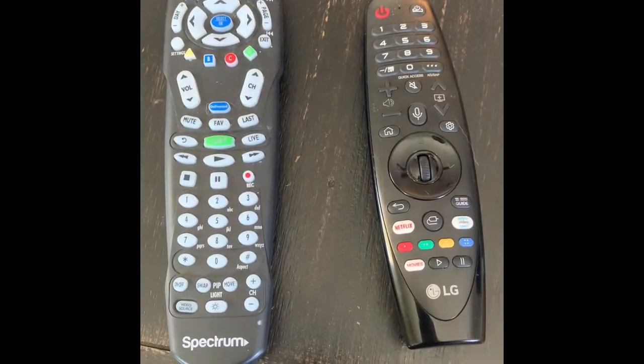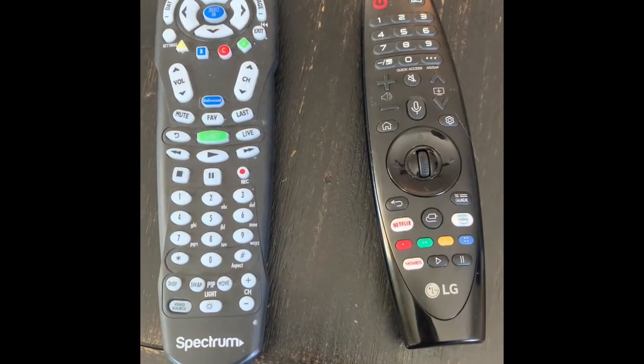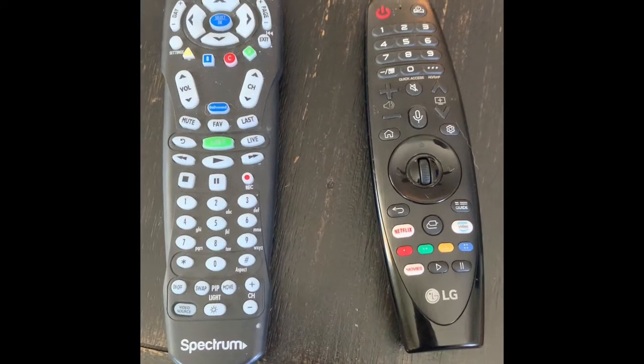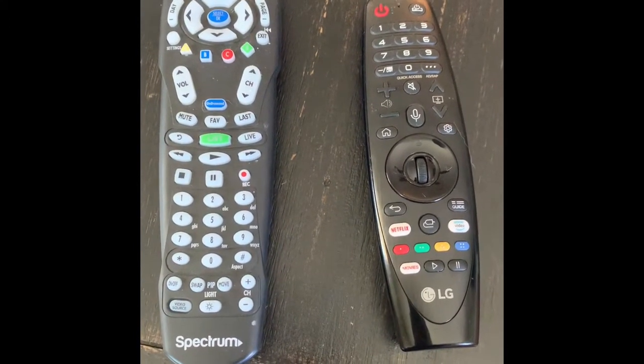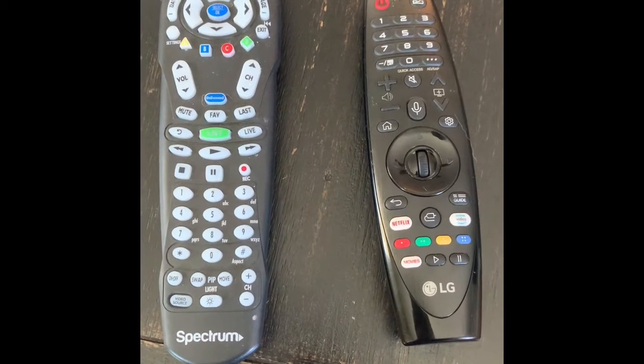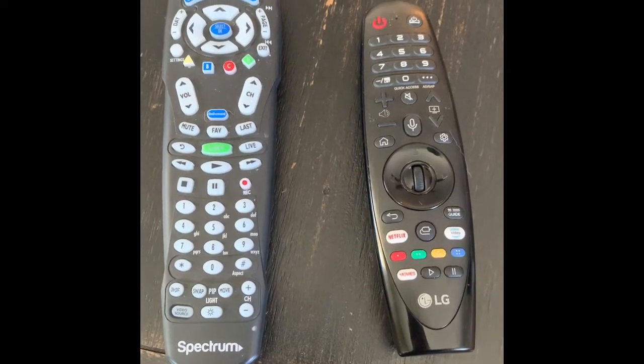Hello. Did you buy an LG TV that came with a universal remote and you're still using two remotes to watch your DVR shows? Well, today I'm going to show you how all you need is one remote and how to access those DVR shows. Okay, let's go.